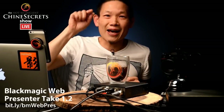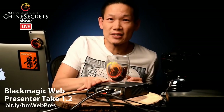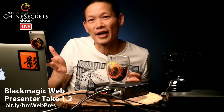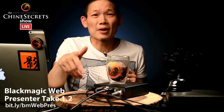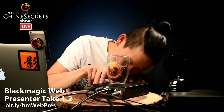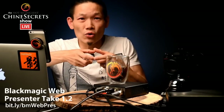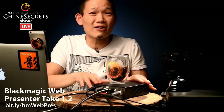My initial review was pretty scathing because they released this bad boy — I believe it was announced earlier this year — and a lot of things did not work. And I did complain because you're paying like $500 US dollars — like a billion dollars in Canada — and they didn't include a power cable, a USB cable, or a video cable. Their micro converter costs $85 and includes a power cable, so why can't the $500 unit?